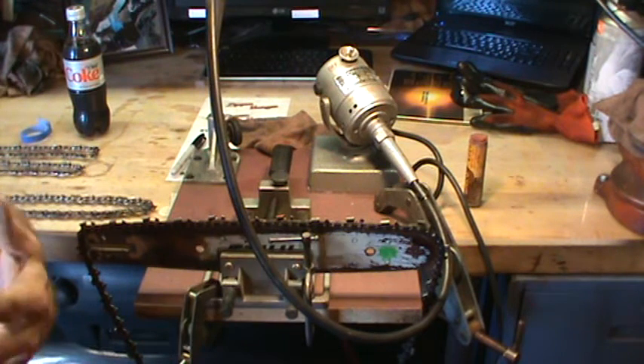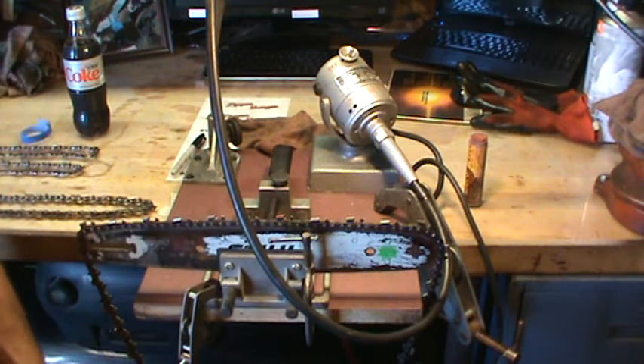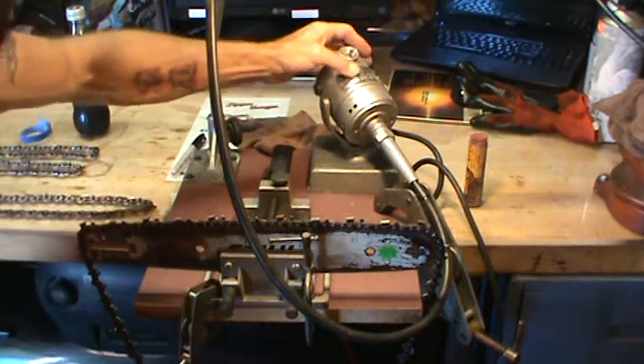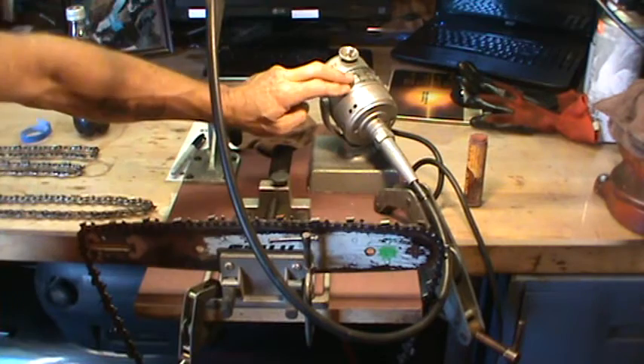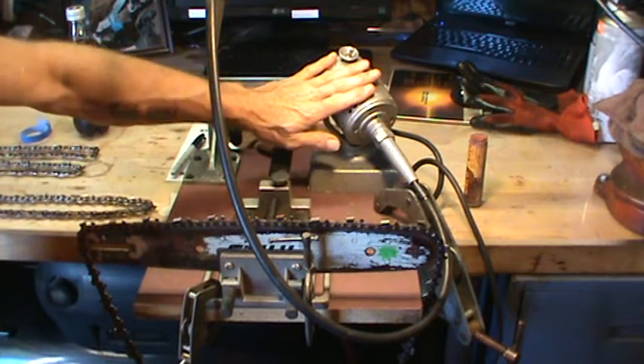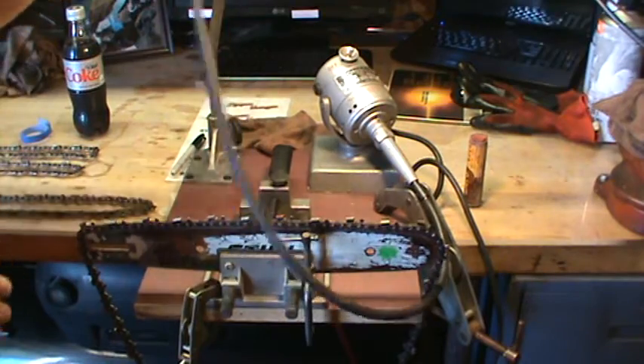Speaking of chainsaws, I just showed you guys my Promac. I'm going to show you my sharpening station — I've put this together. I've got a Fordham single speed, Dremel-type rotary tool.